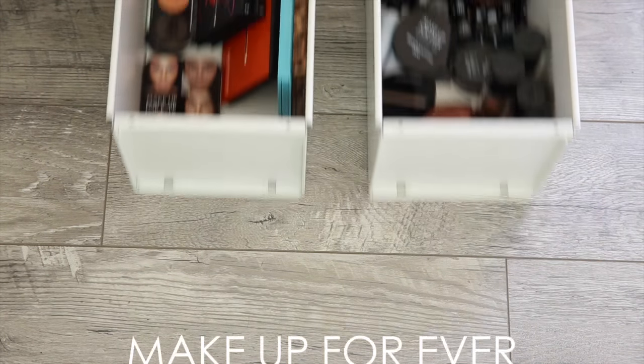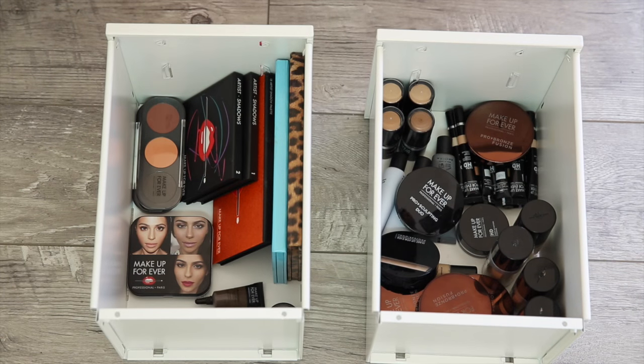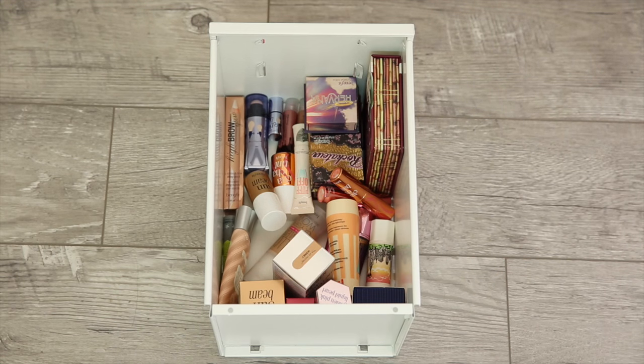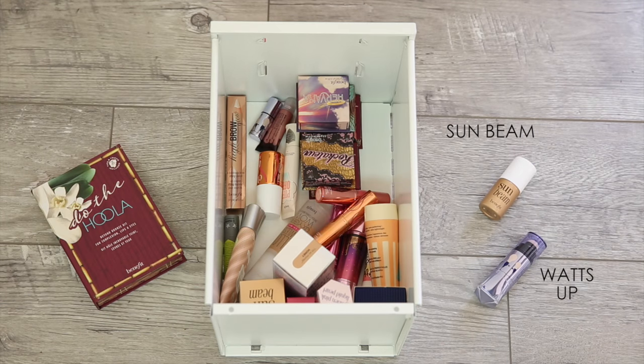Makeup Forever is one of those brands I have a lot of products from, so I separated it into eyes and skin. As far as skin goes, these are some of my absolute favorite products, especially that HD foundation stick for contouring. Next up is Benefit — I would say the best products from Benefit are their highlighters and of course the Hoola bronzer. The What's Up highlighter is so amazing, and so is the Sunbeam, but I think I like the What's Up a little bit better.